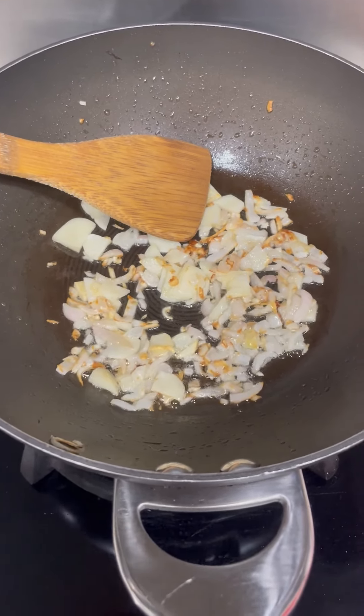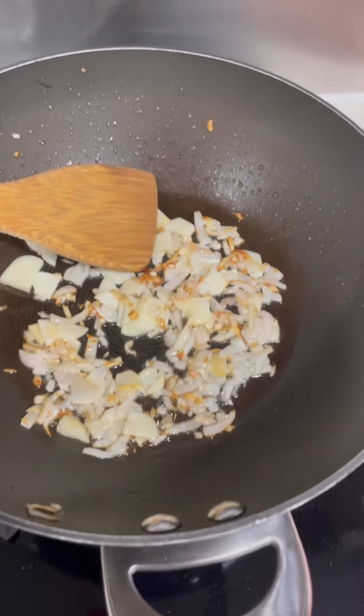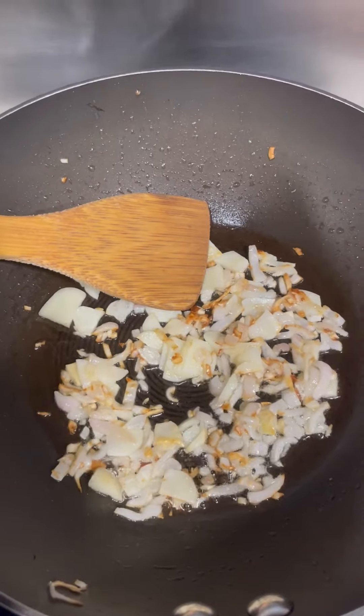So the second step — after my onions were sautéed, I added my garlic, because the garlic would burn before the onions. Now I'm going to add my pork mince to the sautéing process.